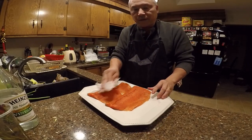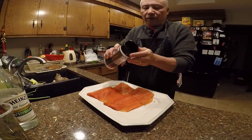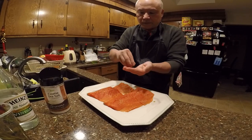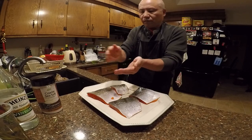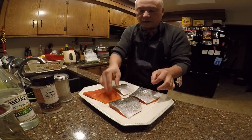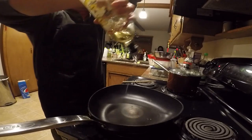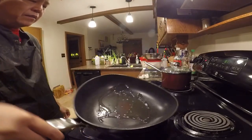I got sea salt right here — coarse sea salt — I'm going to put a little bit on the salmon. I also have some ground pepper, let's put a little bit. That's it. Make sure the pan is really hot before you put the salmon in.